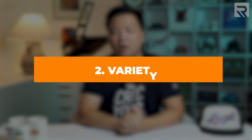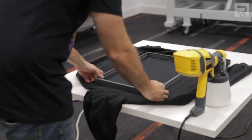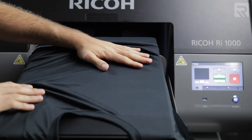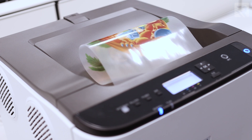Moving on to the second category: variety. When it comes to what substrates you can print on, DTG printing is more limited because you can only print onto flat substrates that can fit into the printer — typically garments like t-shirts, face masks, socks with different platens, and hoodies or polo shirts. Essentially anything flat that fits onto the platen under the DTG head.